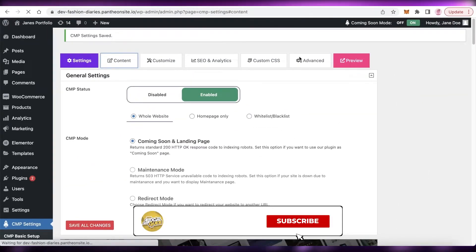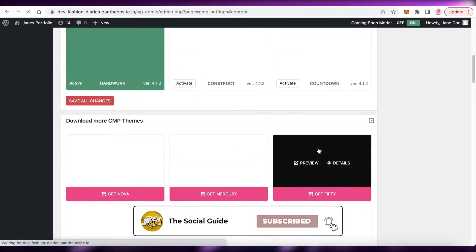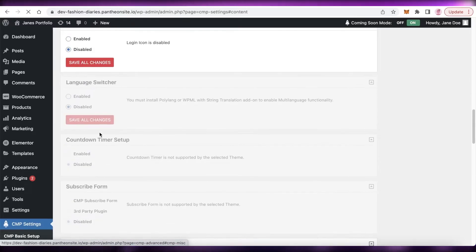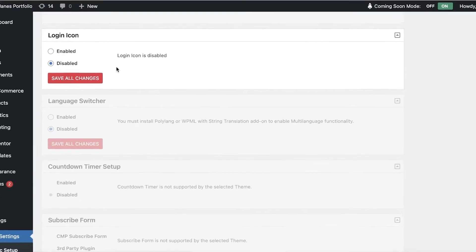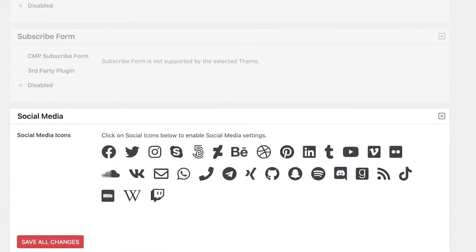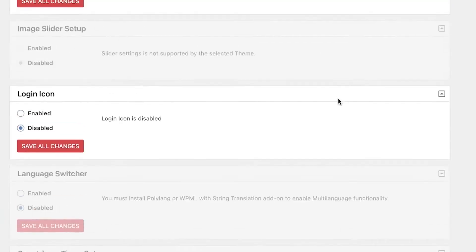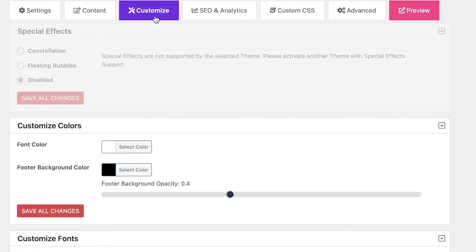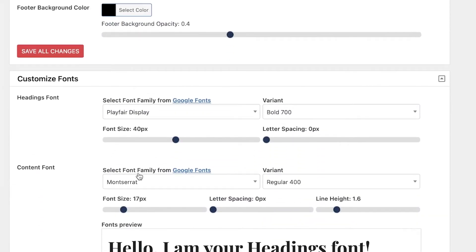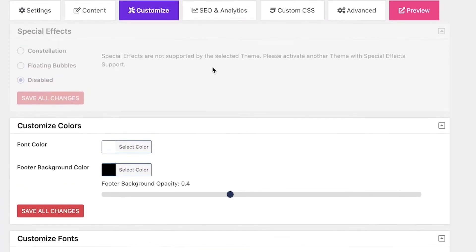Once done, click 'Save All Changes' to make sure the content changes are saved. Scrolling down, you also have CMP themes that you can pick from. Below that you have login icons that you can choose to disable or enable when your website is in maintenance mode, and below that you have social media icons that you can add into the footer.